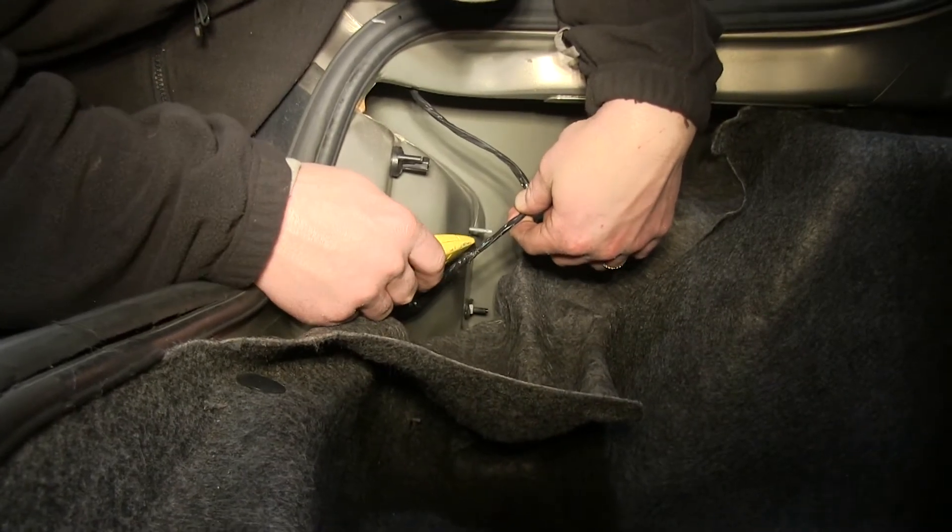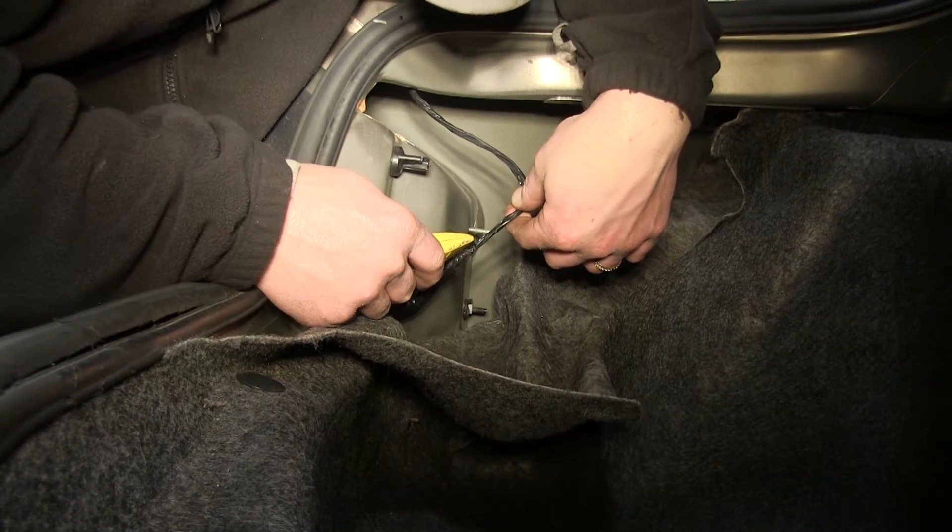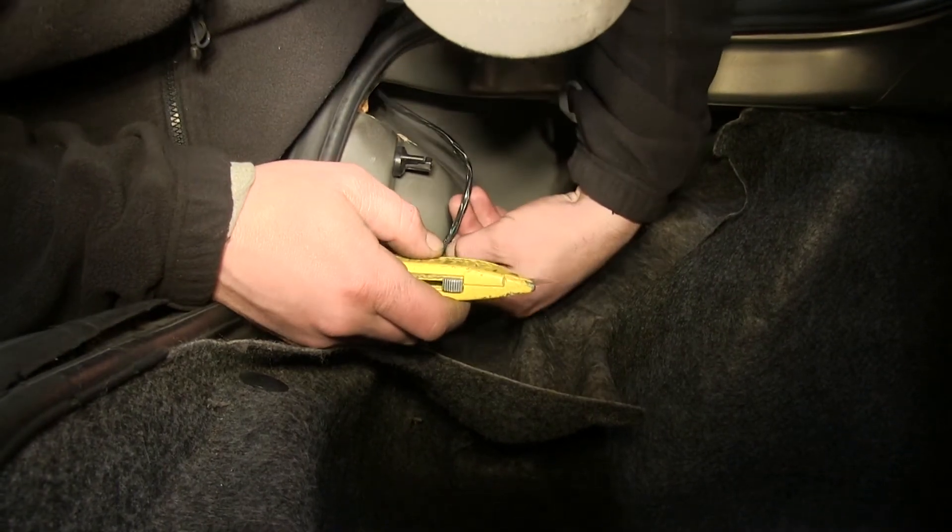Now we'll need to go ahead and remove the tape surrounding the three wires that lead to the tail light. We'll use a utility knife to cut back the tape, being very careful not to cut the wires.